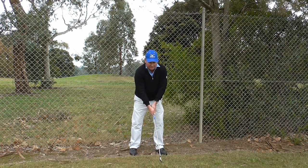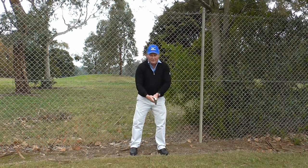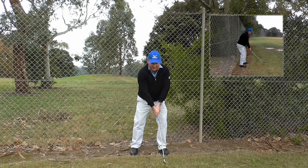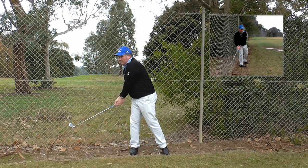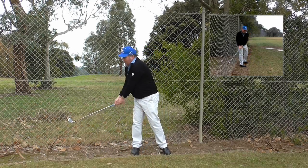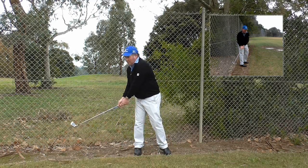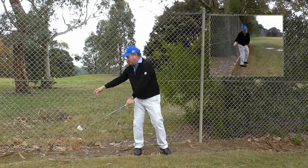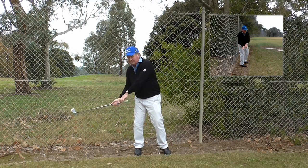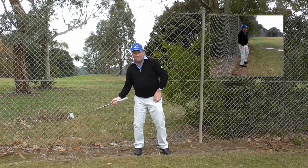A lot of golfers who have been watching all sorts of videos, books, and magazines are working on shoulder turn. So they think, 'I'm going to turn my shoulders' — oops, I've just hit the fence. Oh, I've just hit the fence again. When I do that and I'm turning my body and my shoulders, my club hits the fence and the shaft of my golf club is pointing way over here to the right. So that's not a good outcome.